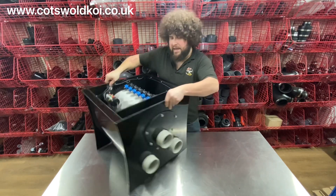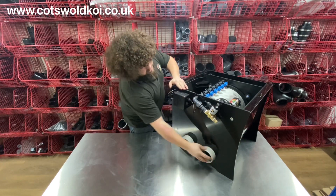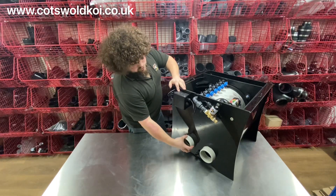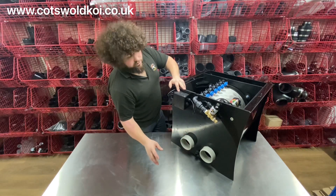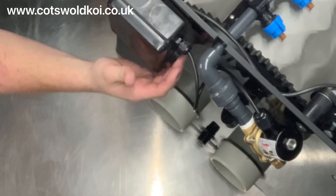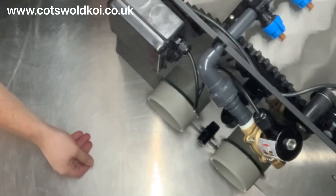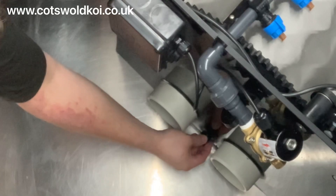On the outlet side you've got the two outlets. If using it in conjunction with a Draco bio chamber, you would simply have two four-inch rubber boots and link the drum to the bio chamber. You've got the little junction box on the back — that's where the controller connects up to. You've got the magnetic valve there with the 15 mil inlet, and a little drain valve here, which does come with a valve to go on that.